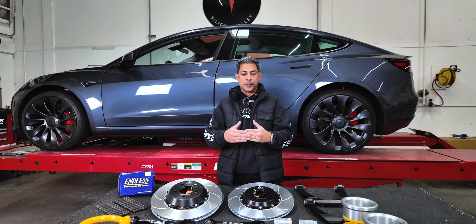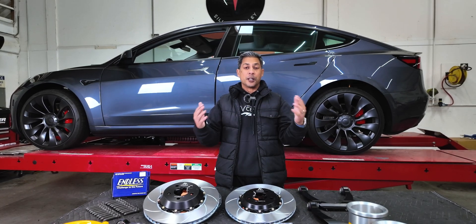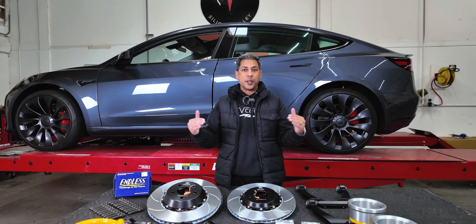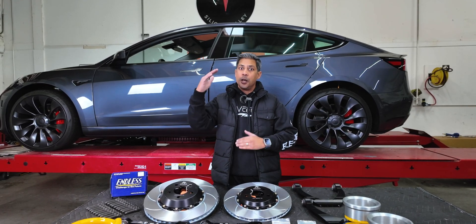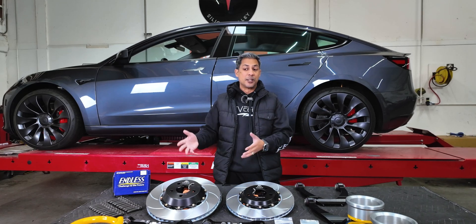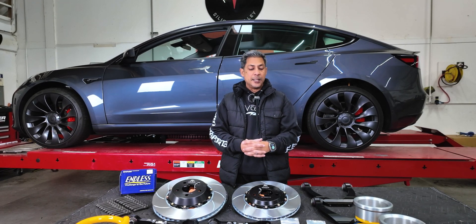We would have really liked for him to use a different product, but because there are limitations in the rule set — which we are hopefully going to petition for — ideally if we can get permitted to run the MPP lower billet spring arm, that'll allow you to play with spring rates a lot and really open up your opportunities to run different types of suspension systems. But as of right now, this seemed to be the best system for his needs.